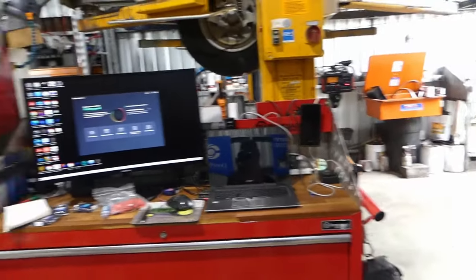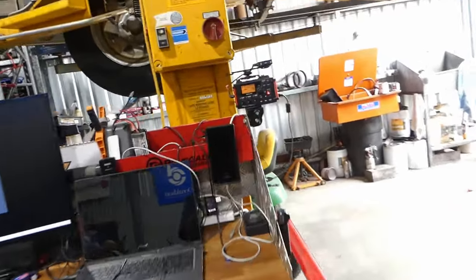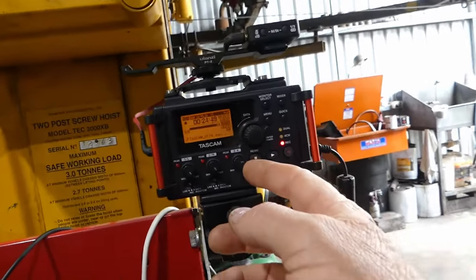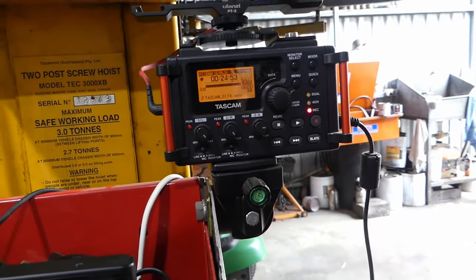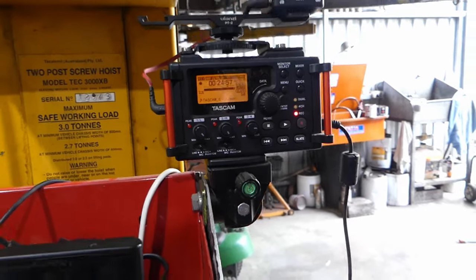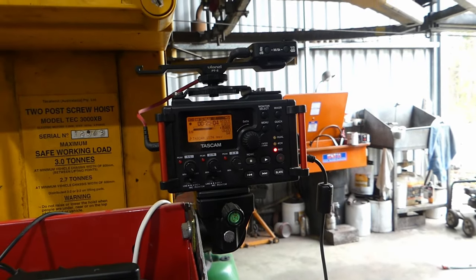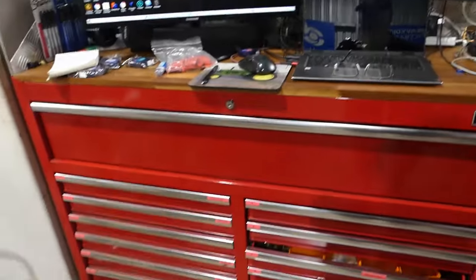So I've got the computers, the laptop and the screen all set up over there. There's the sound recorder putting out a good stream — that actually needs to come back a bit. You can see when I talk loud that little red light comes on. I've got to fiddle with that a little bit, but look, that's looking okay.